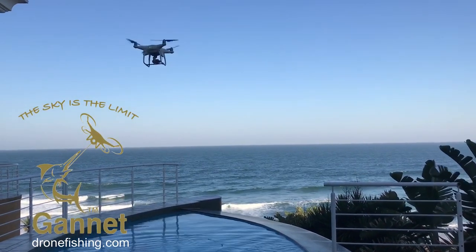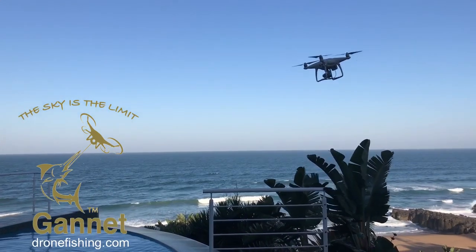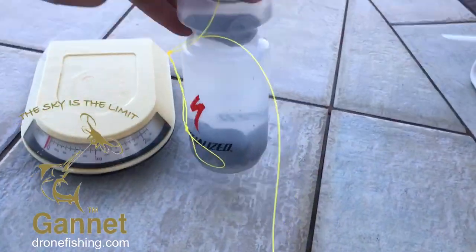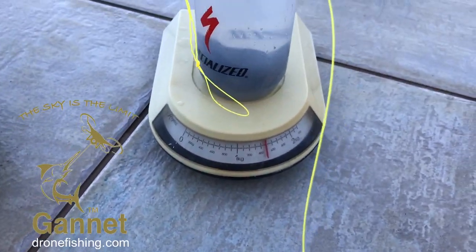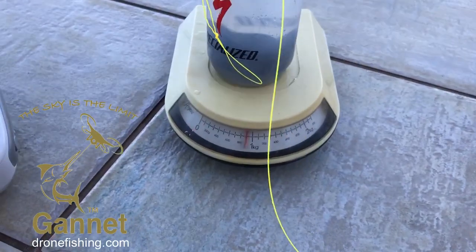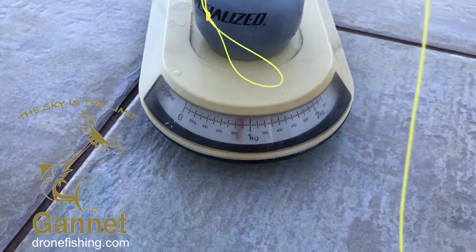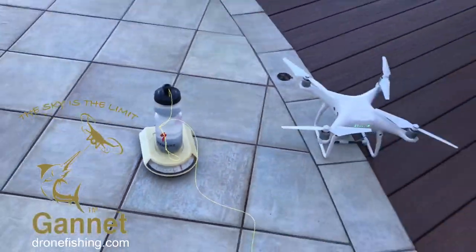Okay, we'll do it now with 1.3 kilos. Take three — because one kilo was too easy, we went to 1.2 kilo, now we added weight at the top there — so it's almost 1.5 kilos. Let's call it 1.4, or 1.45. All right, let's give it a fly and see how it goes.